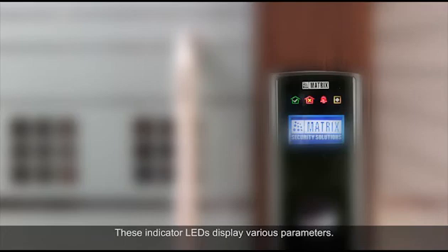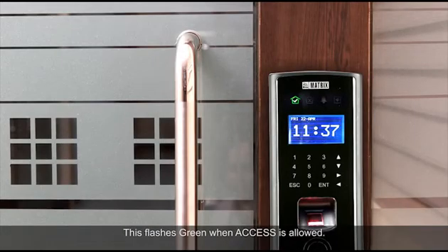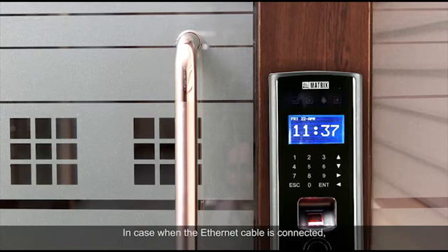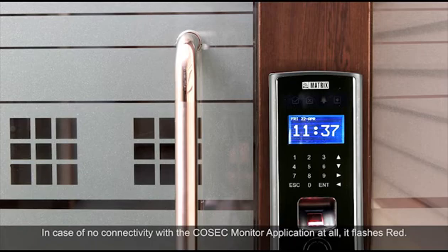The indicator LEDs display various parameters. One LED flashes green when access is allowed, and flashes red when access is denied. Another flashes red in the event of an alarm. The network LED flashes green when the door is connected with the Cosec monitor application. If the Ethernet cable is connected but the Cosec monitor application is not running, it flashes amber. In case of no connectivity with the Cosec monitor application at all, it flashes red.